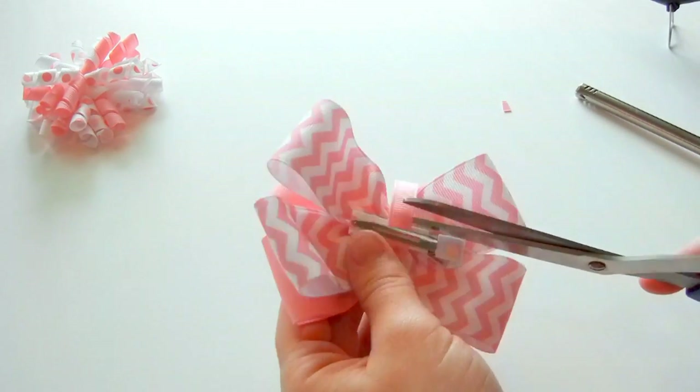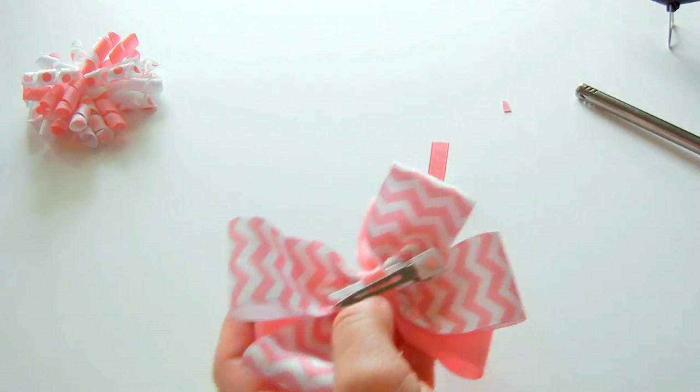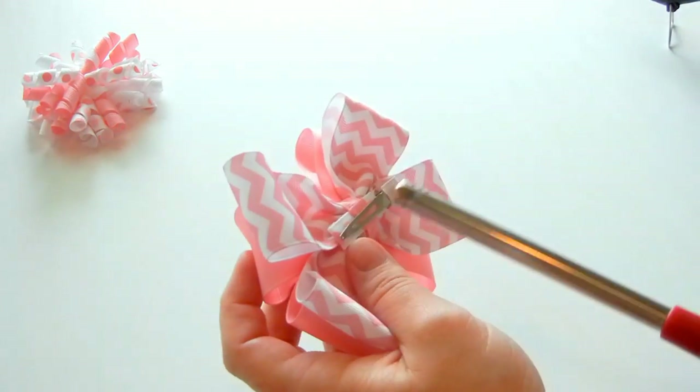So I'm just going to cut off the excess end and seal the ends.